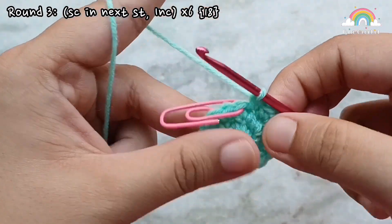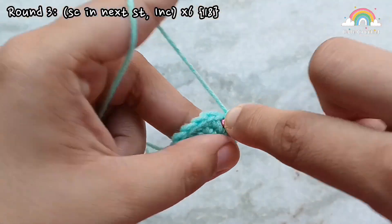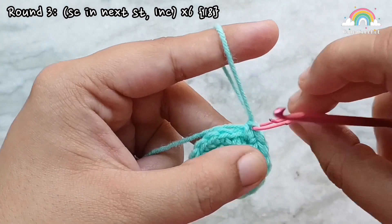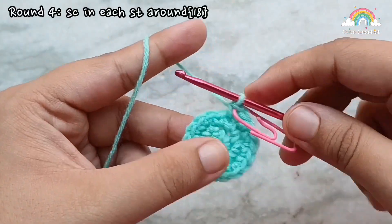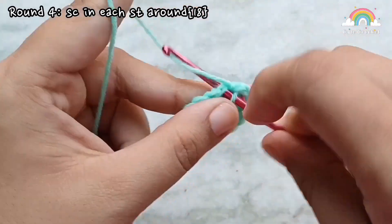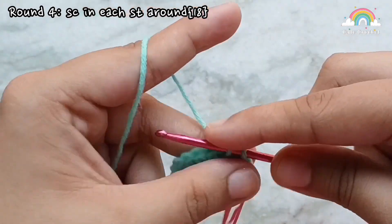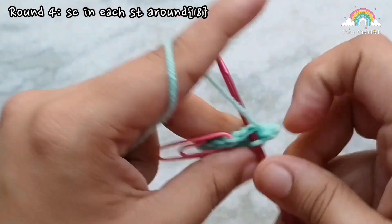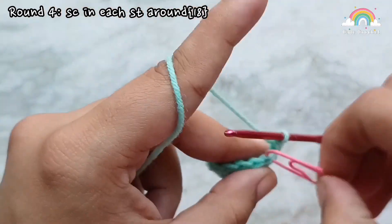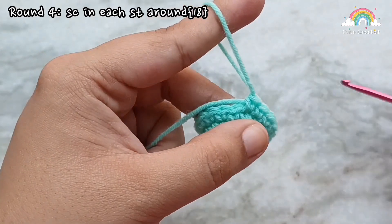Once you reach the last stitch, remove the stitch marker and place 2 single crochets into it. For this and every other increase round, you should be increasing into the last stitch — if you are not, you must have done something wrong in your counting and will have to recheck your work. At the end of round 3 you will have 18 single crochets. For round 4 we are going to place one single crochet into each stitch of the previous round, keeping the stitch count constant at 18. Go ahead and replace the stitch marker.